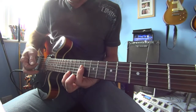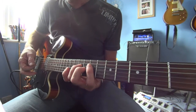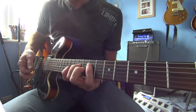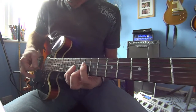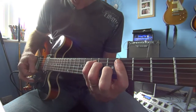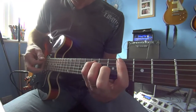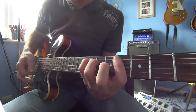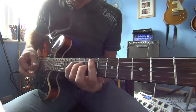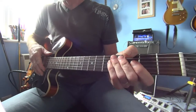So you go to the ninth fret of the D string and the eighth fret of the G, then back to that E major seven. Obviously you get a bit quicker the more you do it.